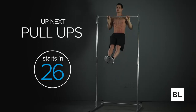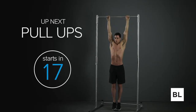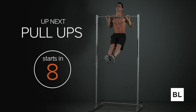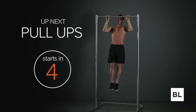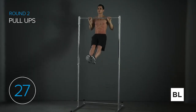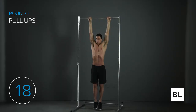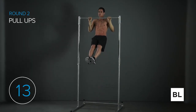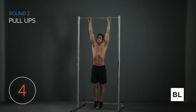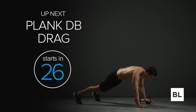Pull-ups are up next — right in the middle of the circuit, these are not easy, but you're going to give it your best shot and get as many reps as you can. Ideally over 10. If you're not quite there yet, get as many as you can and then start doing negatives. If you still can't, do dumbbell rows. Let's focus and give it your best shot. Nice and strong — we're building your back strength, your back muscles, your shoulders, and your biceps.